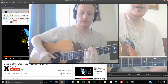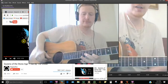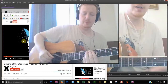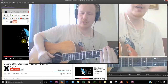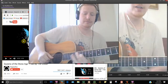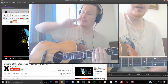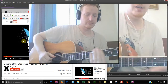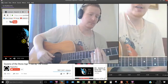So we'd have... And the dampening would be more important because we're going in between. Same shape, except for... So that's all on the third string.